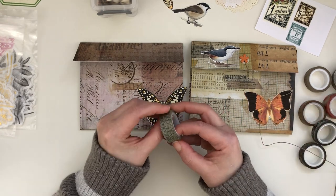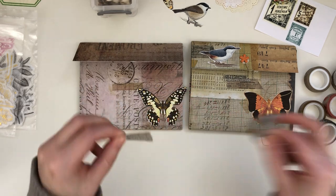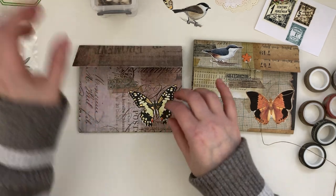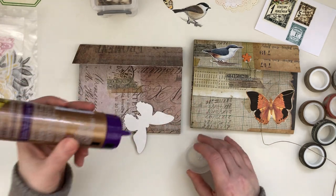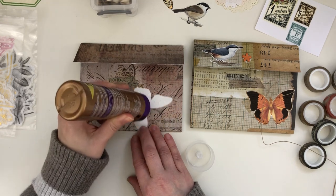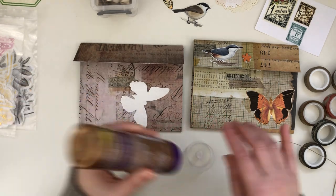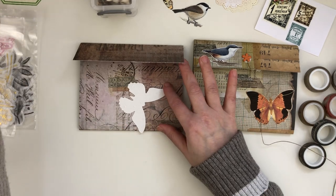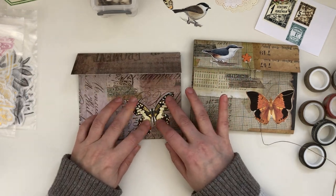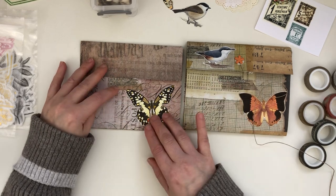Anyways, this is what I do sometimes — I'll finish a project and then kind of put it aside, and then I get back to it and think, oh maybe I should continue and add something else to it. That feels fun to me. Sometimes I can finish a project all at once, and other times I'll start it, put it aside, and get back to it at some point. Okay so we've got the butterfly and some washi tape layered there. I like the bird — I think the bird should definitely go back up at the top.